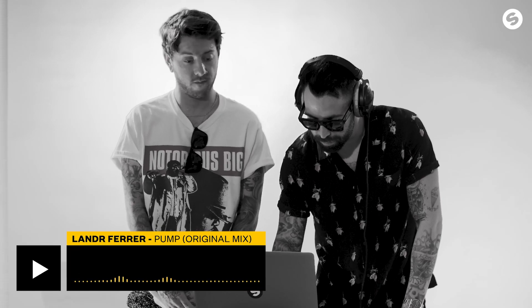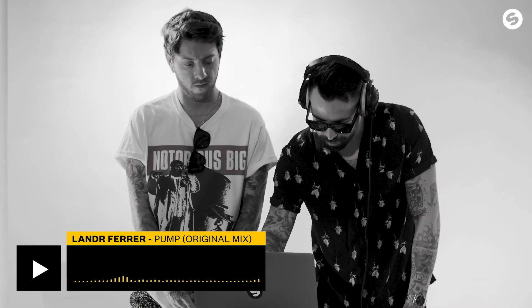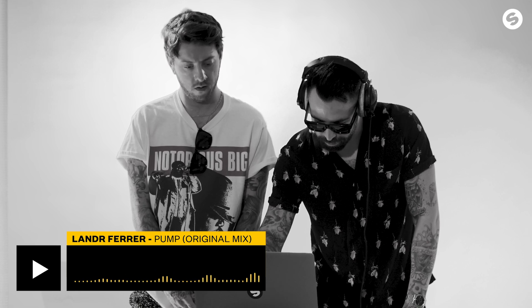I'm about to listen to Lander. This is Fair Pump: 'I feel alive when I'm in this place, the world is right.'